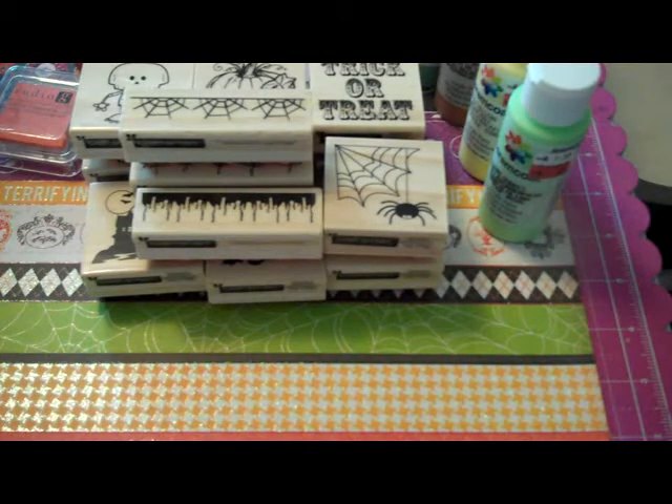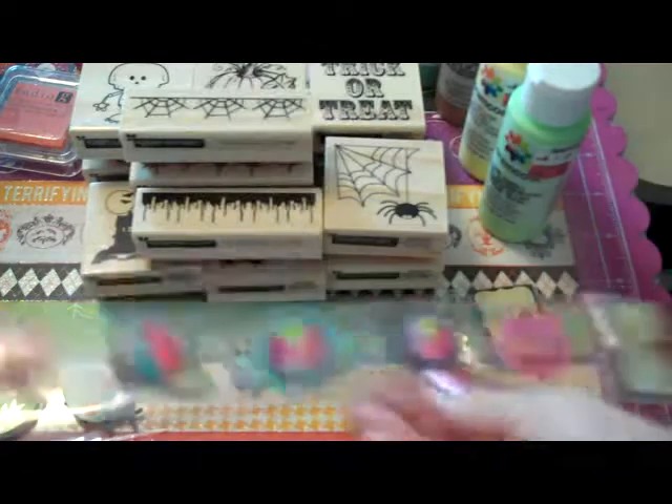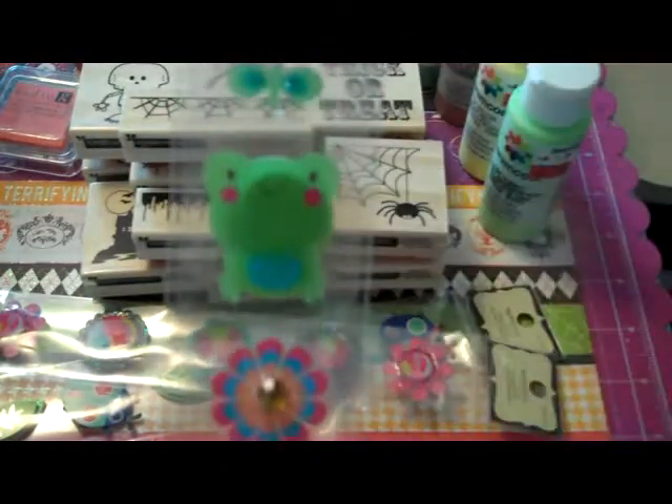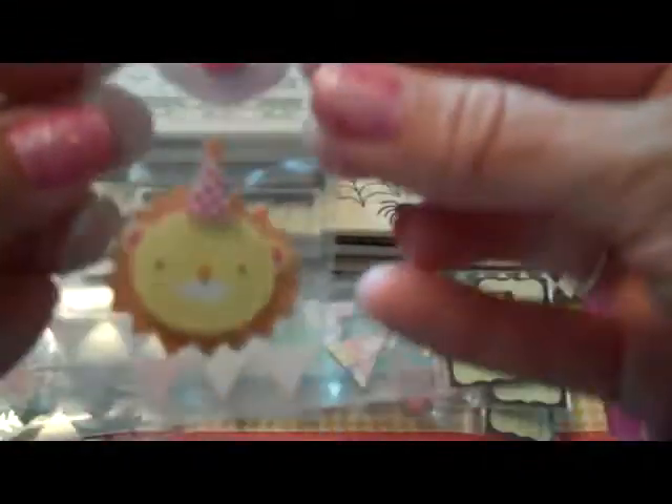Then I found some of these Recollections on clearance for 49 cents, so I got some more. There's some bugs and some flowers, these cute little froggies, more flowers, two more of the banners, and these little animals with little party hats.